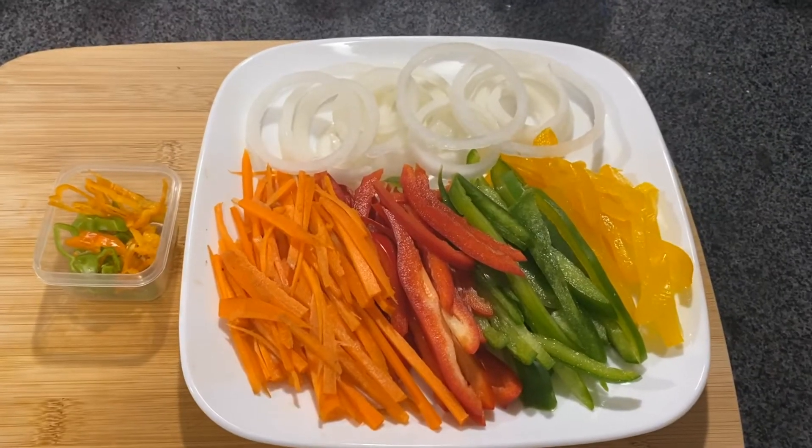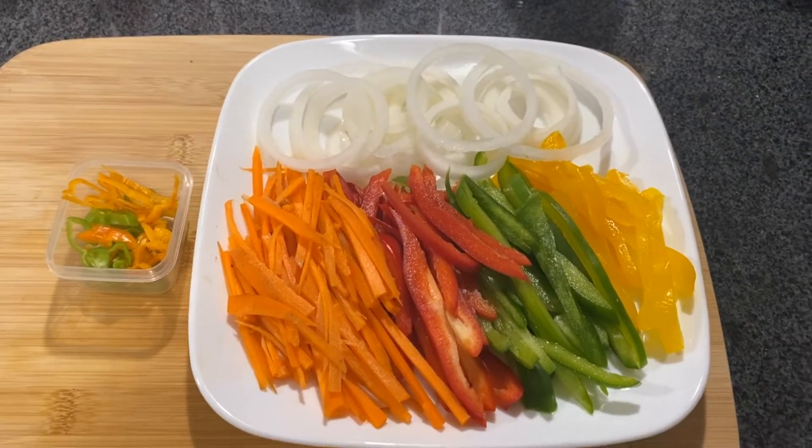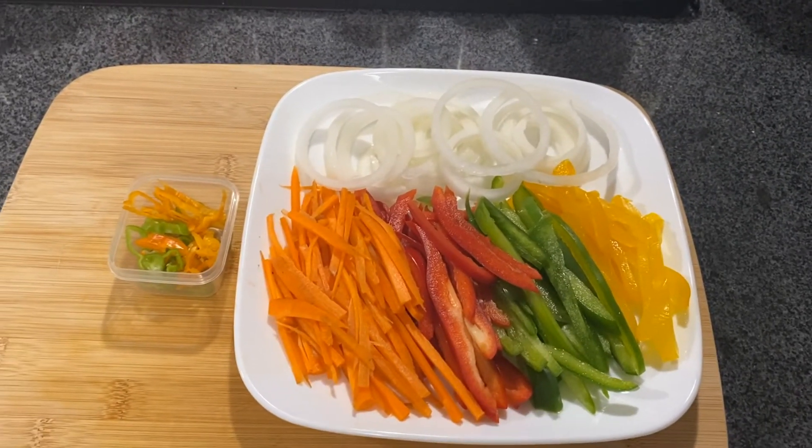Alright guys, our peppers, carrots, and onion are all cut. The reason I separate them is because you're going to cook them in different stages. So let's go ahead and get our fish ready.